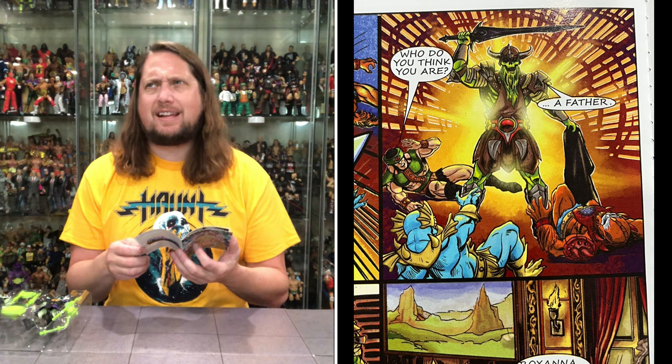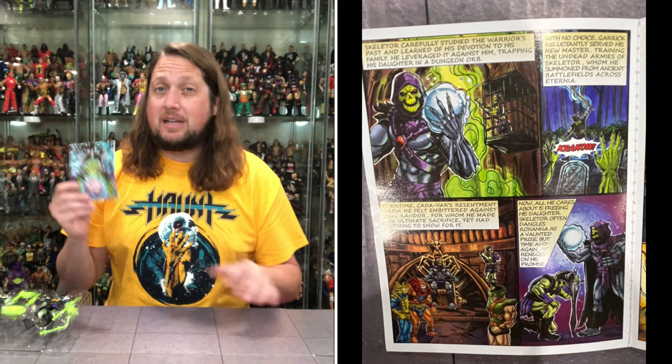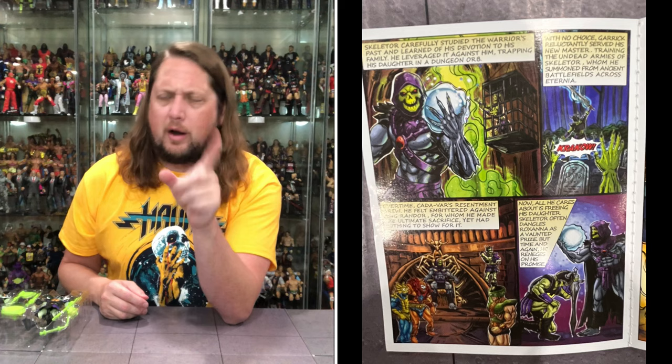There's that one guy — I forgot his name already. He was in the Classics line and a lot of people thought he was based on Skeletor. That would lead me to believe we might see him in Origins. I'll put the picture up. He's all in green, got the goatee — you know what I'm talking about. Definitely cool.